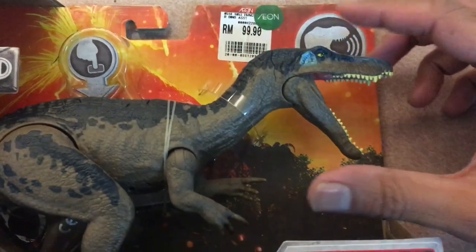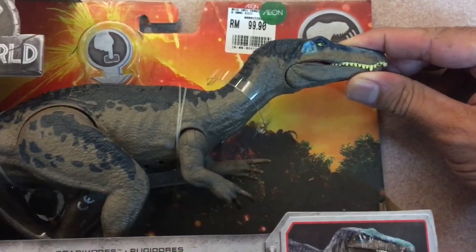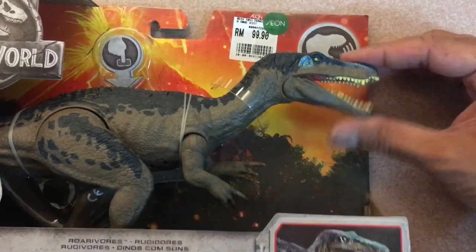But that mouth — what's up with that mouth? It's supposed to stay closed before it roars, not roar to keep its mouth shut. Now this looks like he's about to throw up.